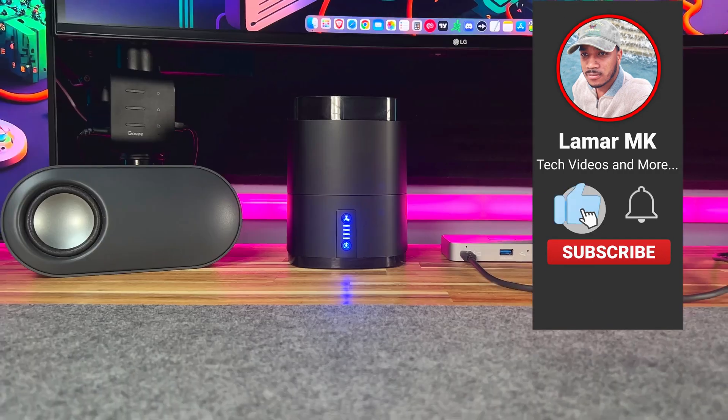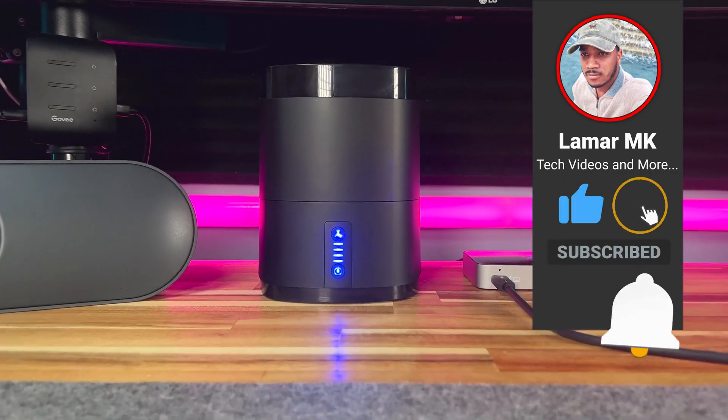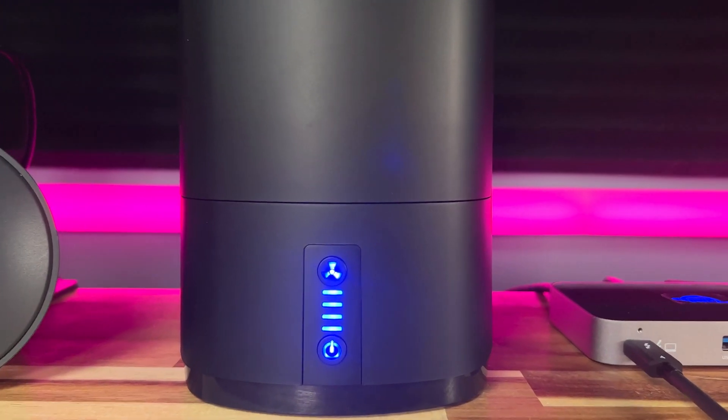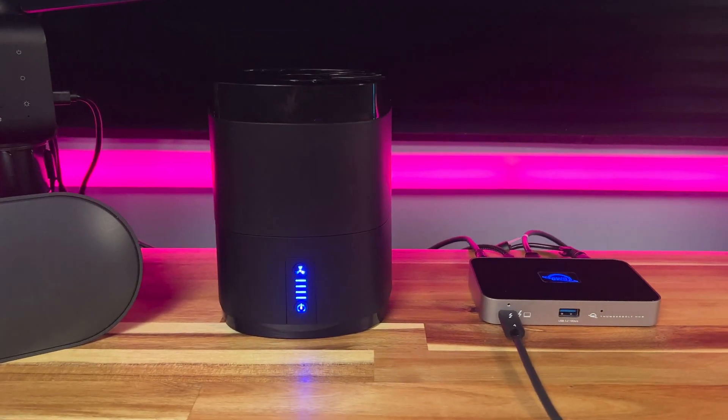Thank you for watching, and if you're interested in picking up the Sabrent Type-C docking station, I've left a link to it in the description below. Don't forget to hit that subscribe button for more tech reviews like this one.